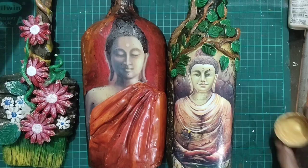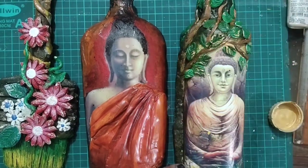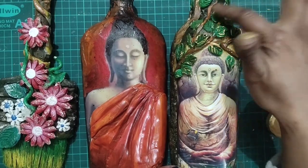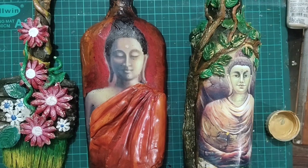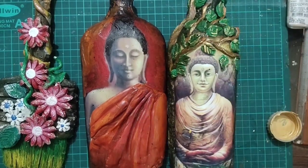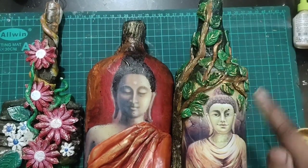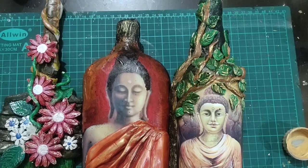Now these are dried. You can add some golden color using your finger — give an impression with that. Where you put tissue paper, you can give an impression of gold and silver acrylic paint for a very good effect.